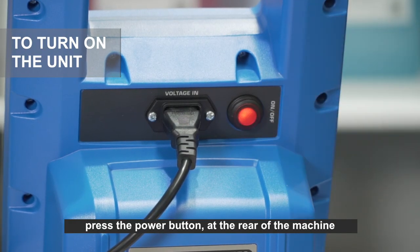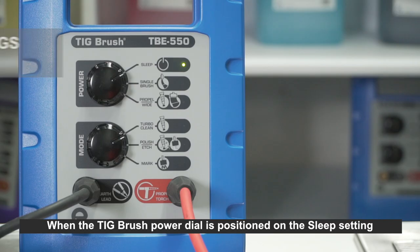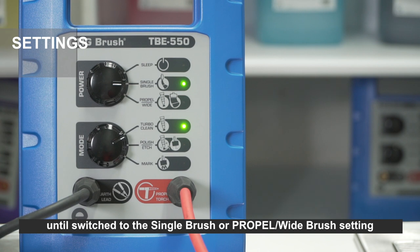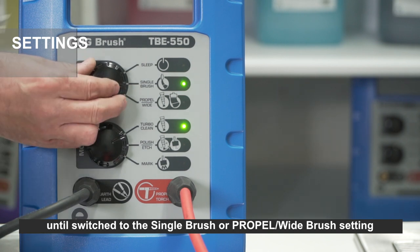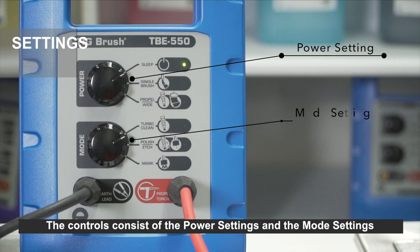To turn on the unit, press the power button at the rear of the machine — it will light up red to indicate it is on. When the TIG brush power dial is positioned on the sleep setting, the machine is on but there is no power to the brush until switched to the single brush or propel wide brush setting.